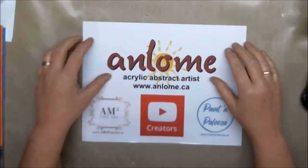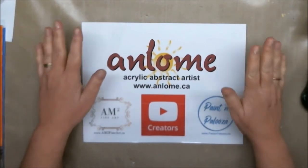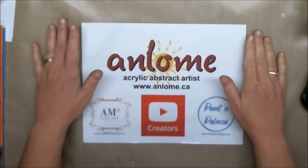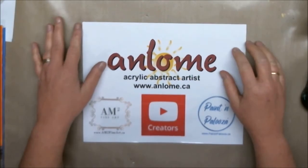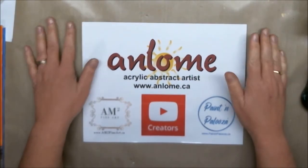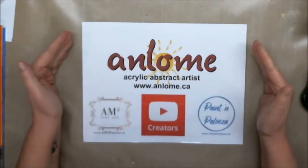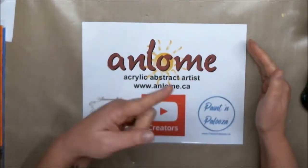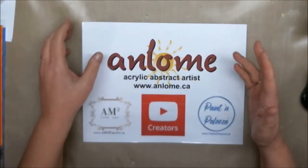Hi everybody, it's Andrea Mercier, also known as Anne Loam, and welcome to my studio. Today we are going to do another video for the Let's Begin Painting with Acrylic Paints series. The official videos with my niece are over, but you can go right there and check out the playlist of all the classes that we had.